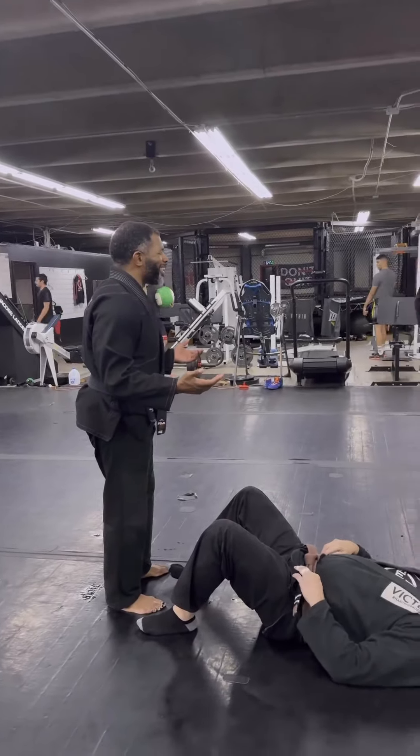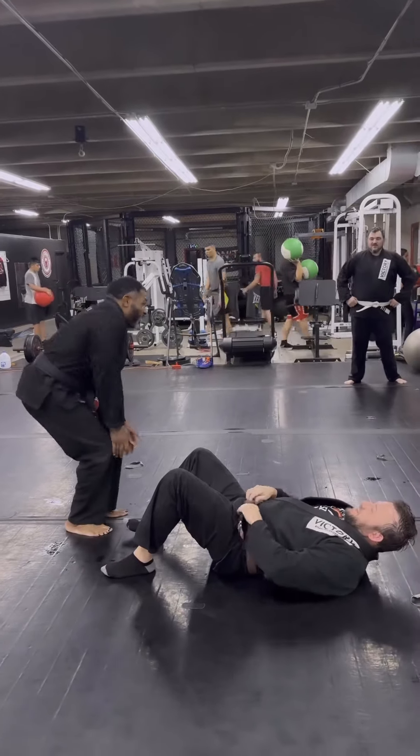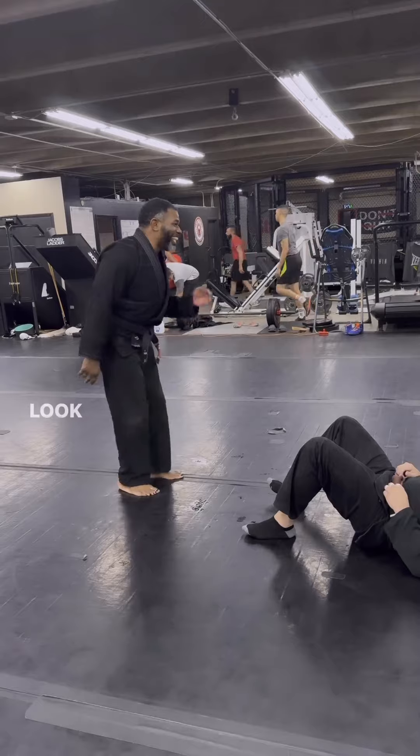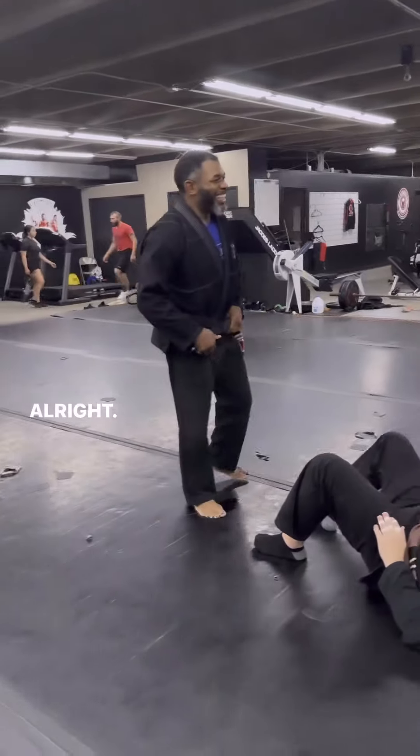Bro, this is funny. Everybody can wrestle together. He's like, man, let me get in right here. He literally was like, let me get in. Look at him right now. He's like, I'm good.